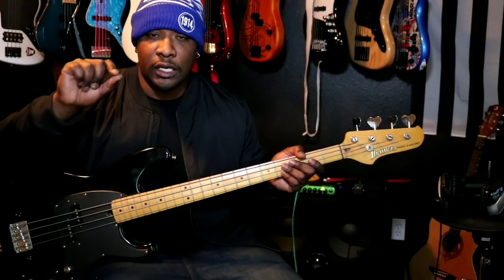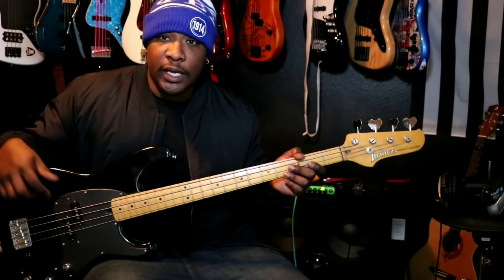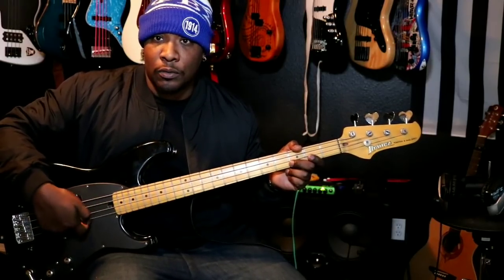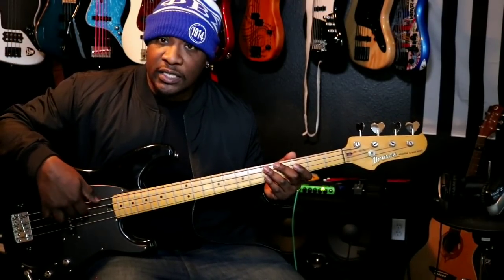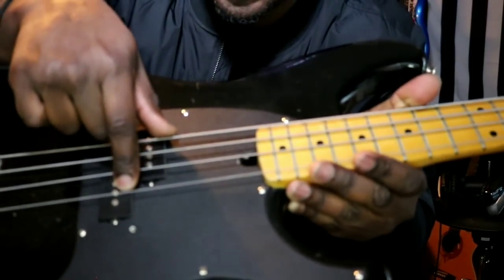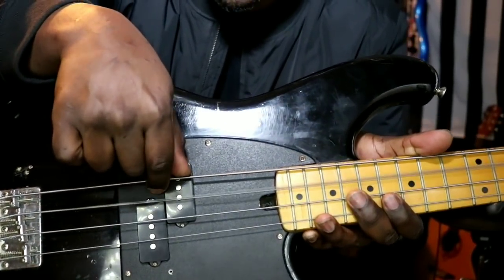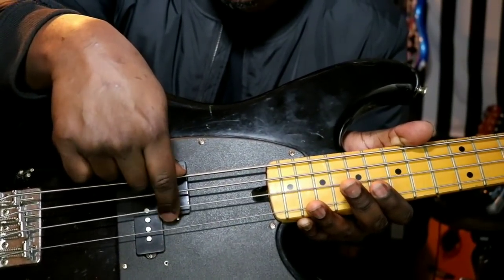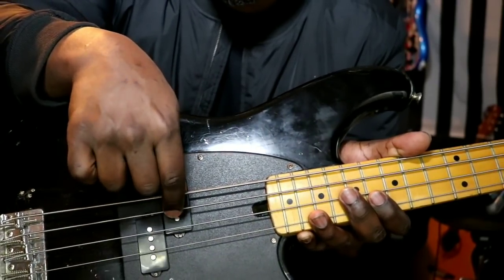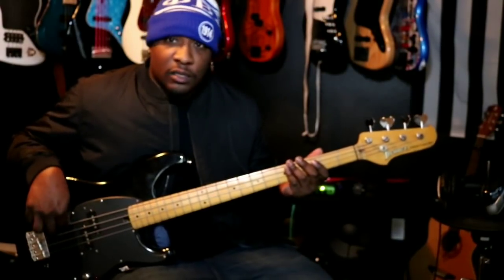Let's talk about actually plucking the string. I've seen people who taught themselves pulling out when they're playing notes — again, forearm fatigue. What I would tell you to do instead is take your finger, pluck through the string to the next string, and rest your finger on it. That goes for any string you're playing. It's all about fatigue — your bass is heavier than a lead guitar and you need to survive the set. Good technique is paramount.